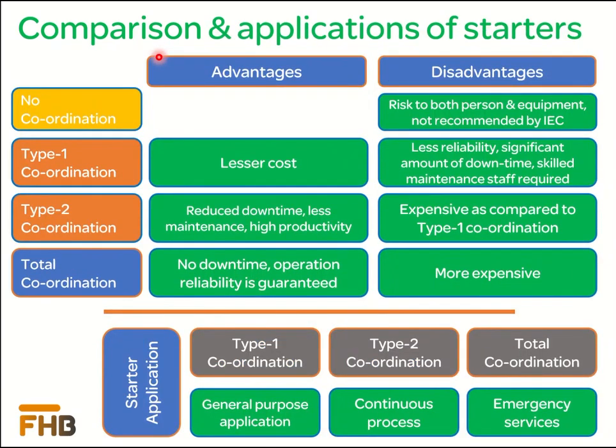In the last part of our video, we will compare the coordination types with respect to advantages and disadvantages to the end user. In addition to Type 1 and Type 2 coordination, we are considering two more classes: no coordination and total coordination. No coordination can be considered a non-type-tested solution, which is not tested according to IEC 60947-4-1 criteria. Since this solution is not tested to measure performance, in case of a short circuit, there is a big risk involved — it can cause harm to persons working nearby the starter and can also cause damage to the installation. Therefore, it is not recommended by IEC to install a non-coordinated solution.